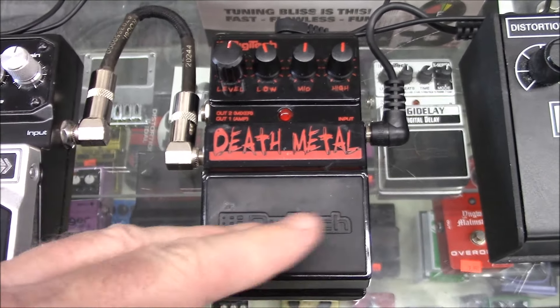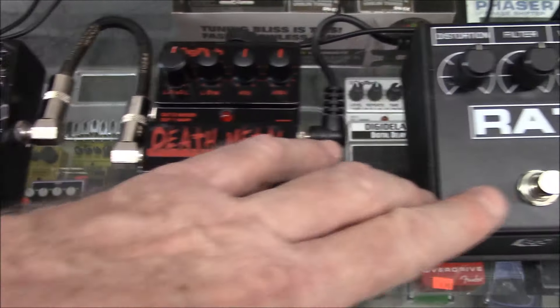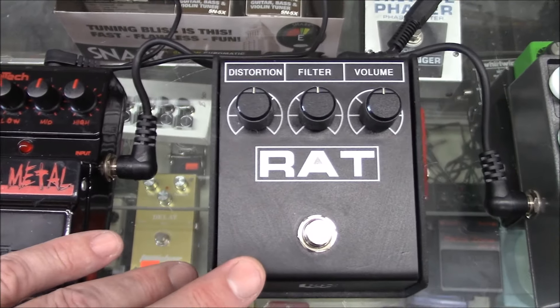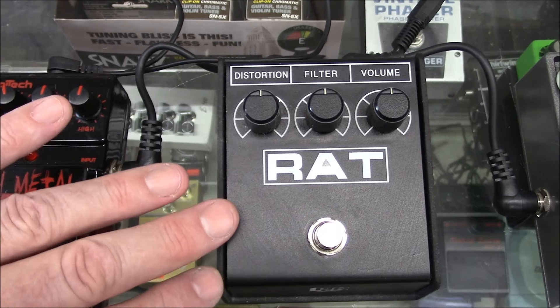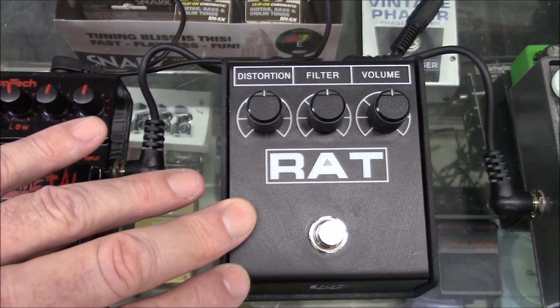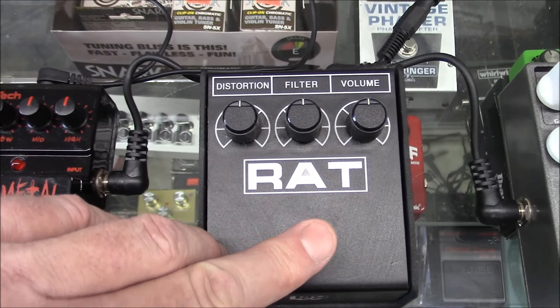Again, like 30 to 50 bucks on the used market. Okay, let's check this thing out — we've got the ProCo Rat pedal. These go for maybe 45 to maybe 80 bucks on the used market. Let's listen to this thing.